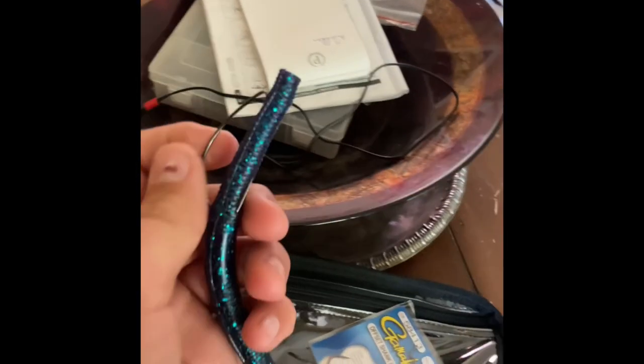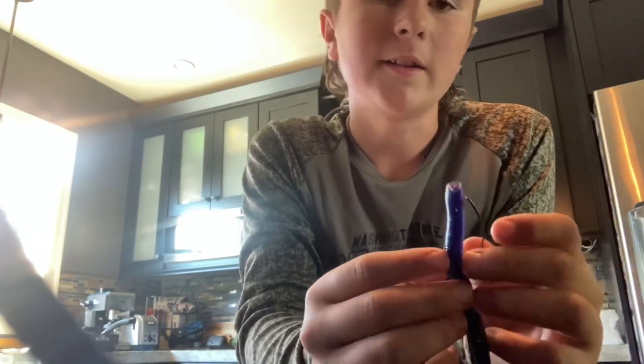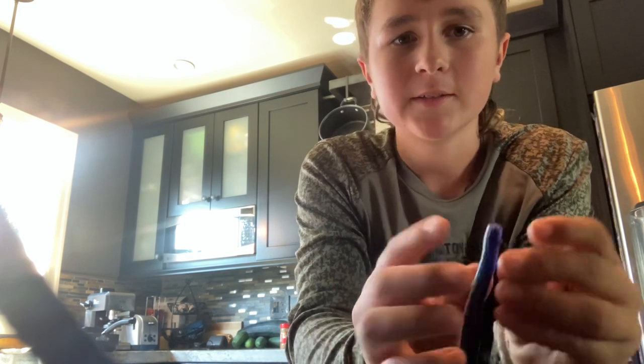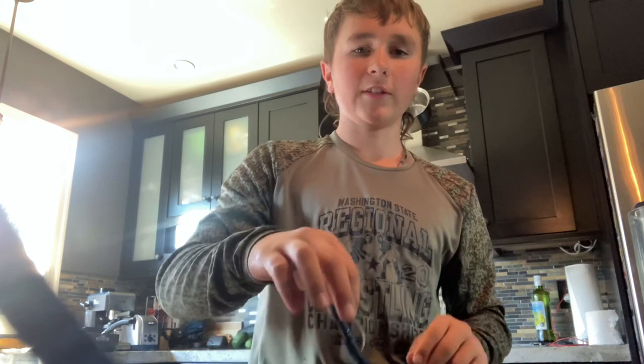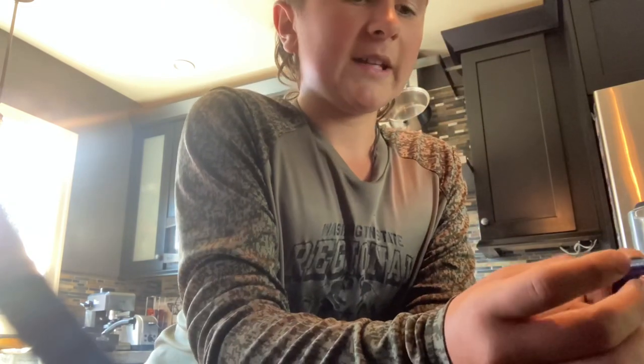I'm not totally sure I'm doing the Texas rig right - my phone died and I had to reposition. But I think this one actually looks pretty straight so it might be my best setup yet. I've never really used a worm like this before so I'm hoping it works. I think you let it sit and then twitch it - I've watched some videos. That's also why I really want to try a wacky rig, because it seems to work in any scenario, especially for bass.